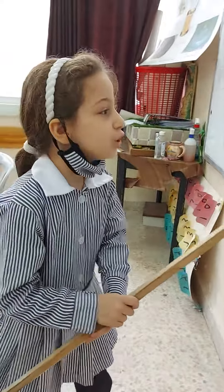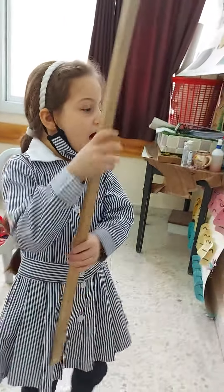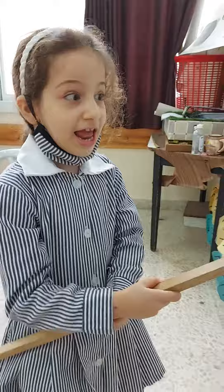I have two shoulders. Good. Shoulders. One, two. I have two legs. One, two. Two legs.